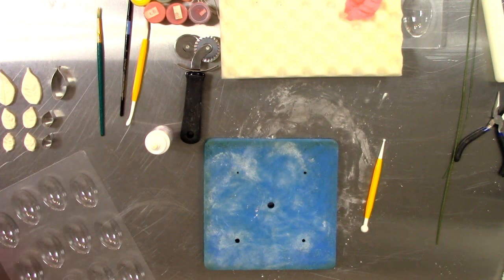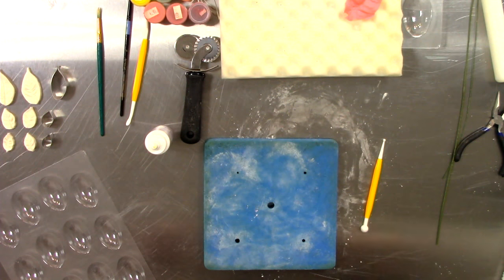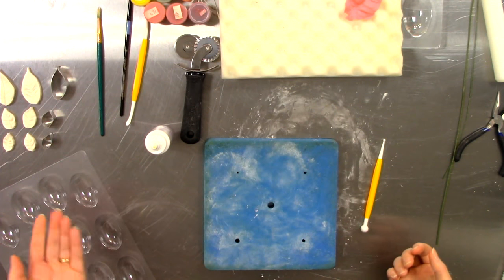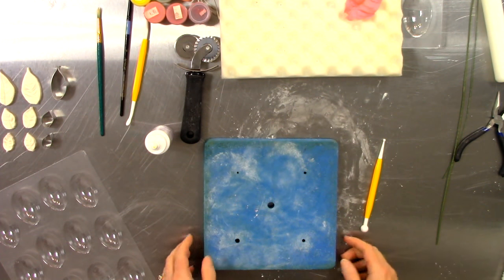It is a full set — the cutters and the veiners are separate, but the poinsettia veiner set was five individual sized petals, and then it came with a matching set of five individual sized cutters.